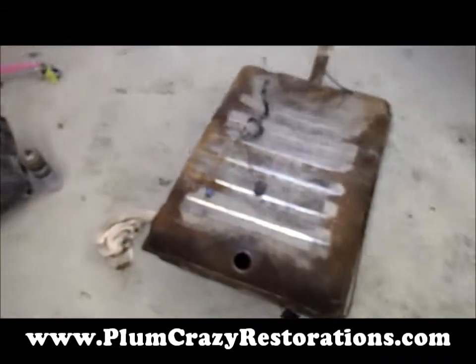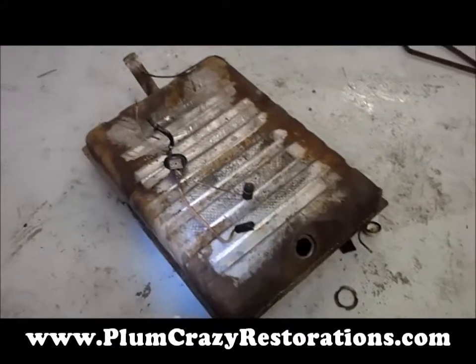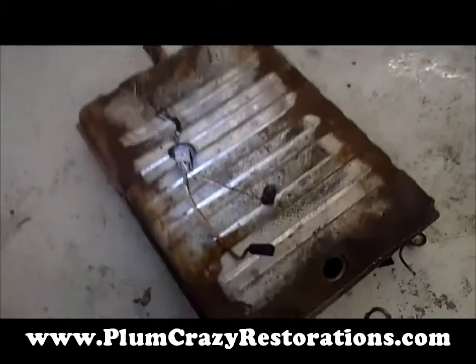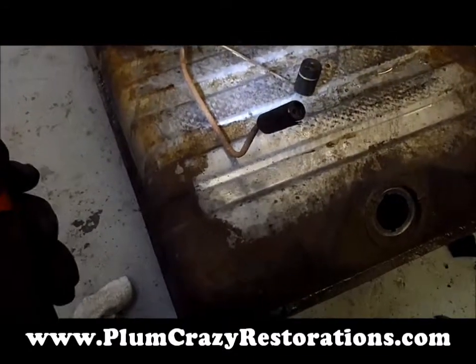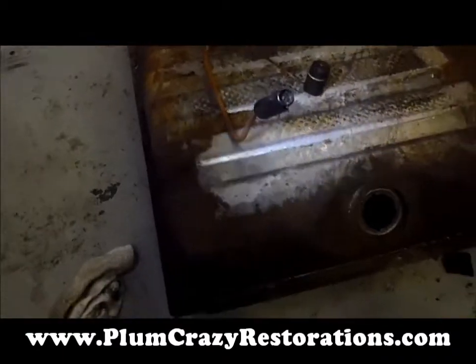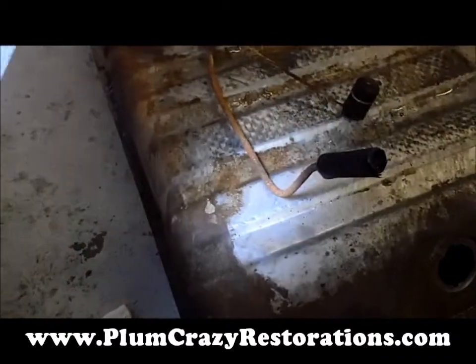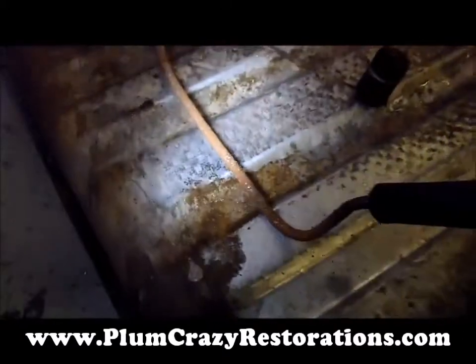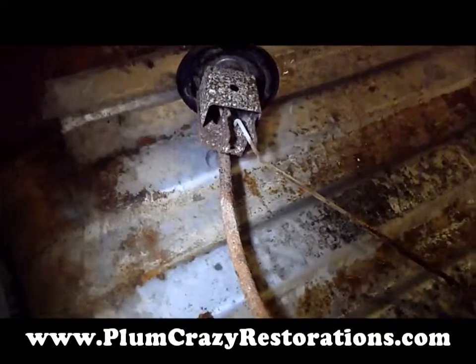Okay, Joe, Plum Crazy Restorations — we're looking at the fuel tank off the 1960 DeSoto. While we were doing the trunk repair, we pulled the tank off, drained the fuel, and it didn't look too good. So on further inspection of the inside of the fuel tank, we found a lot of rust. And you can see this is the sending unit from the tank — it's pretty bad.